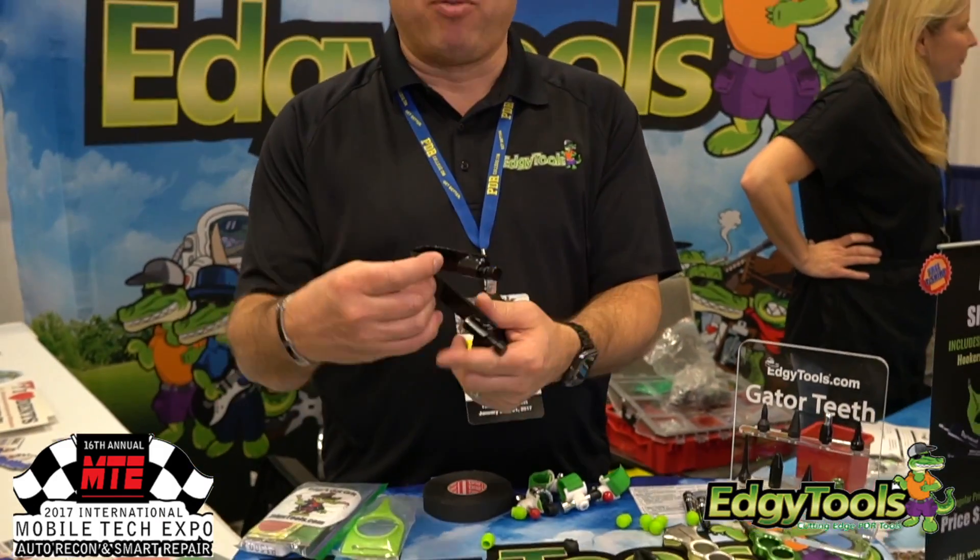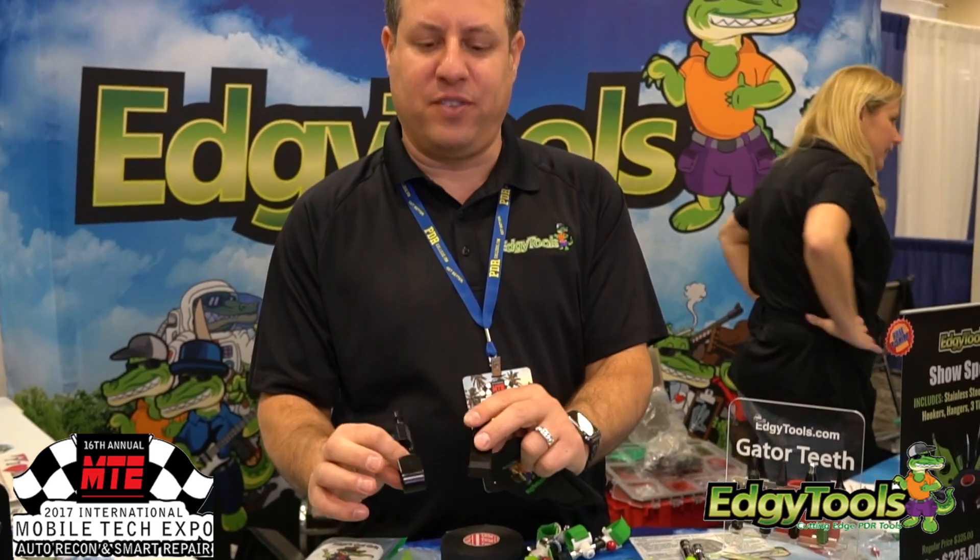Hey, Dave Strain here with Edgy Tools, home of the hookers. Same proven technology that body shops have used for decades, but now they fit our slide hammers.